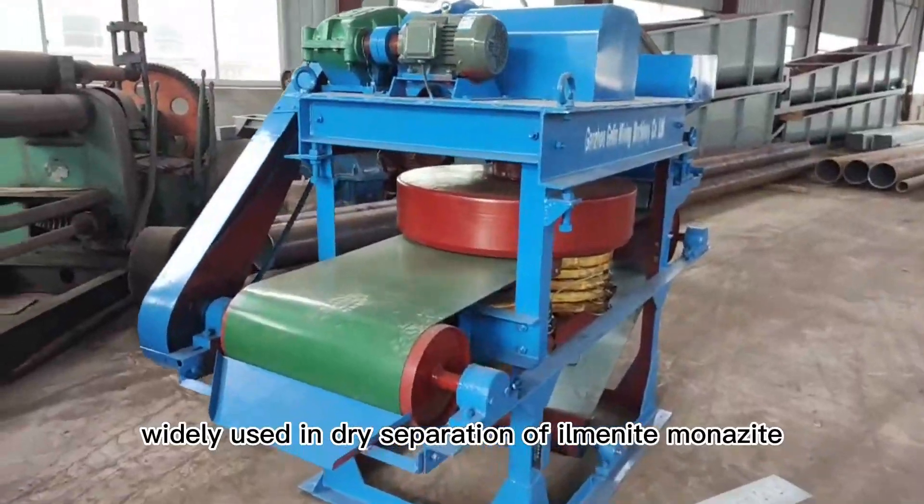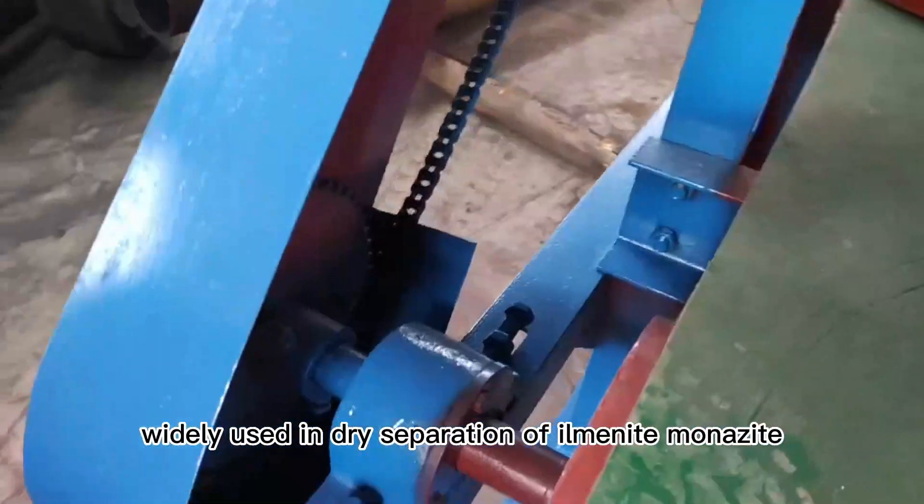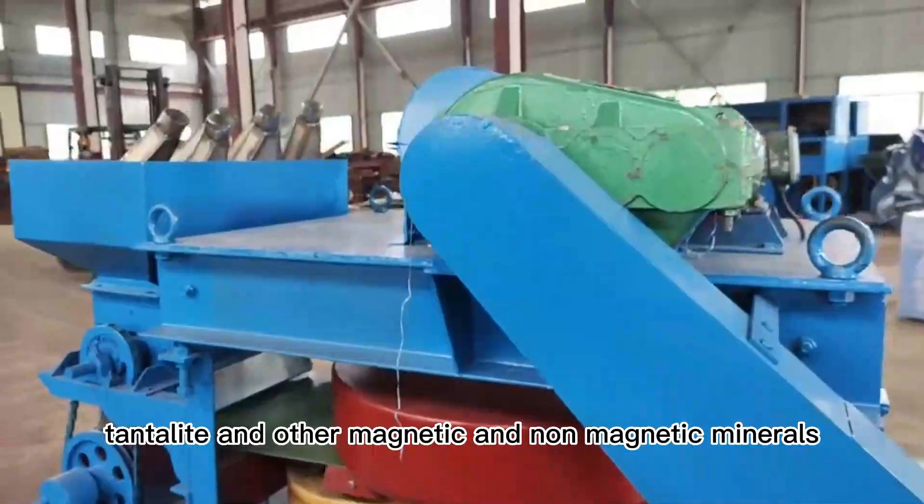This equipment is widely used in the dry separation of ilmenite, monazite, tungsten tin ore, tantalite, and other magnetic and non-magnetic minerals.